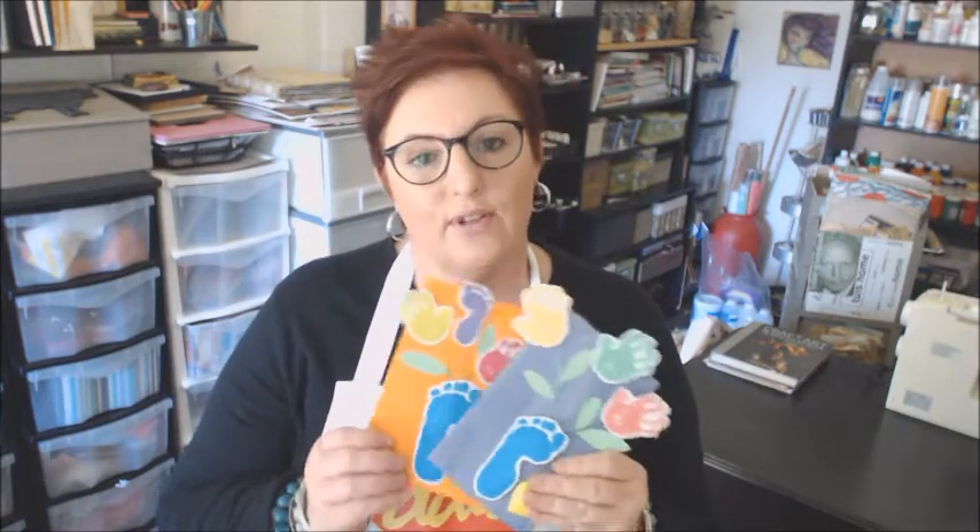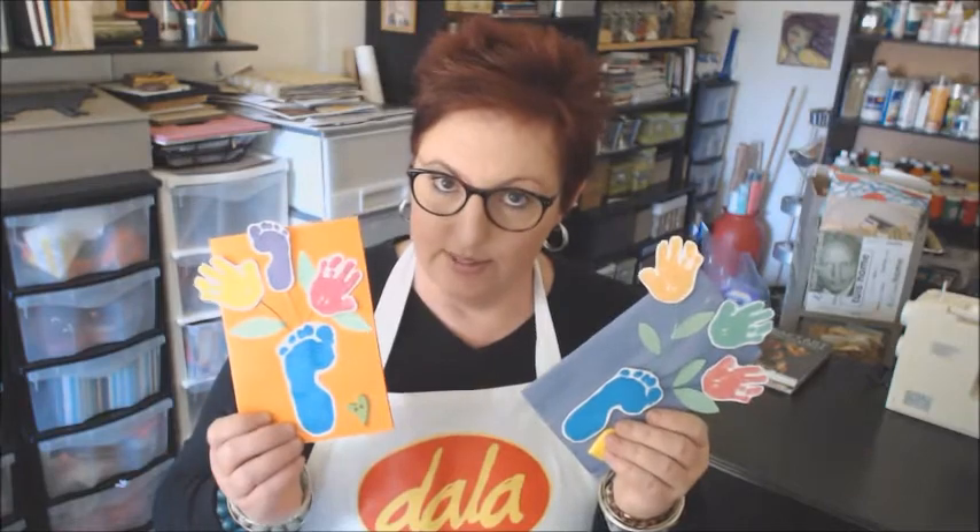Our first lesson is going to be one for tiny little tots. If the card is for granny then mommy can help, but if the card is for mommy then daddy or an older sibling must do it. We are going to create beautiful cards with hand and footprints.